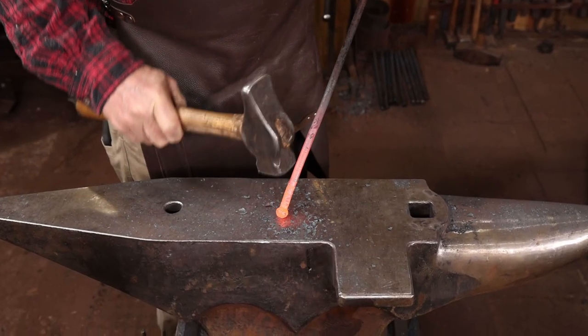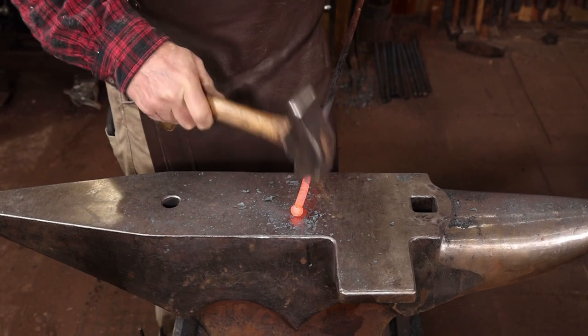If you go slow, you should be able to do this by hand at the anvil without any special switches or dies.